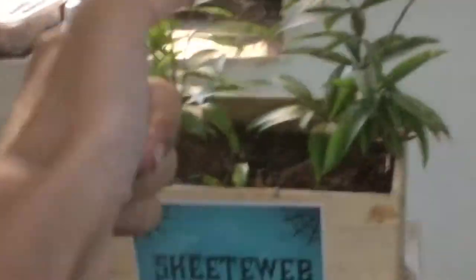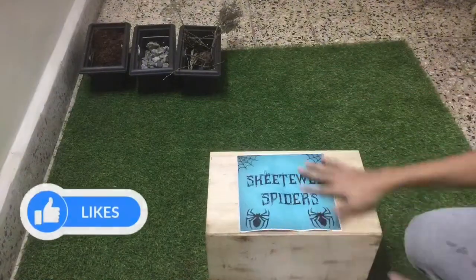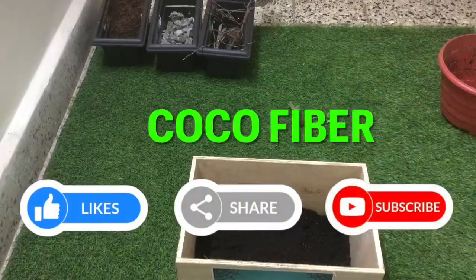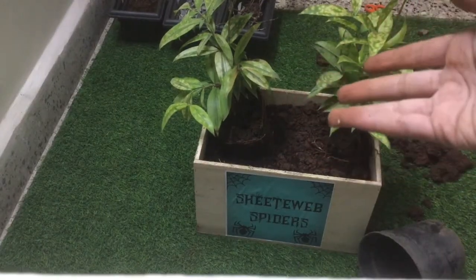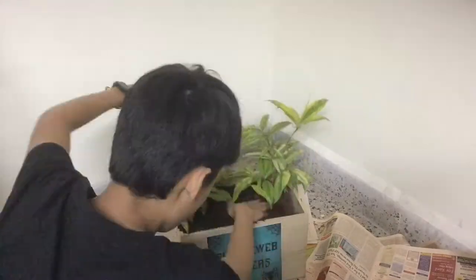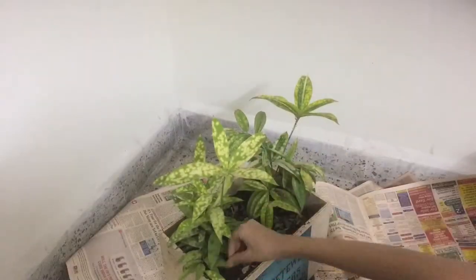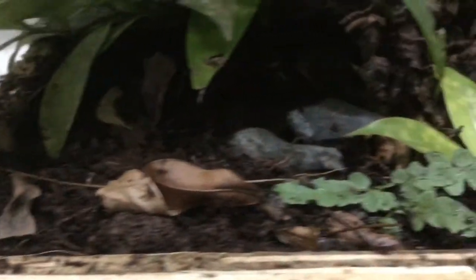So, without any further ado, let's get into the montage of building this. Adding the stickers and mixing the substrate. I need to remove the parts of these plants — Snap! Now the open enclosure is ready.